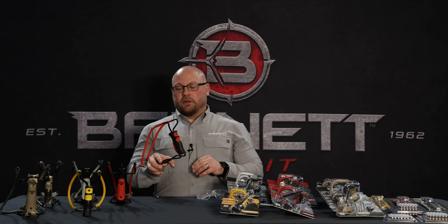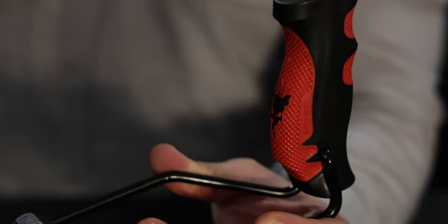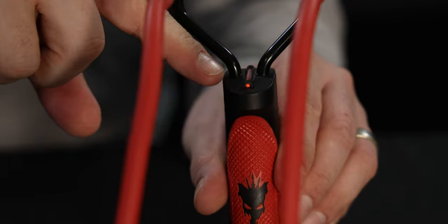A few key features and benefits before we get started. First is the ergonomically correct grip with the rubber overmold. We also have the red fiber optic sight here on the front side for better aiming.